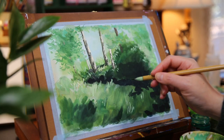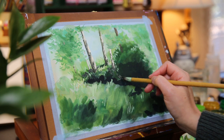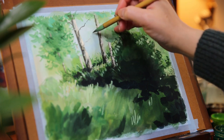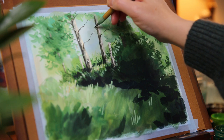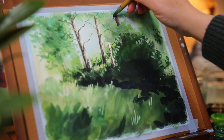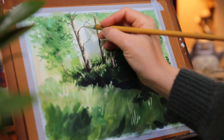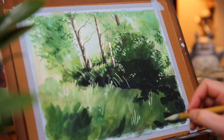Next I'm adding another layer of dark green for the grass below the trees — this is the shadow part of the grass. Moving on, I'm adding the branches for the trees using a dark brown color and a round brush. This is the step where I start adding details for my painting. To paint the highlights on the tree branches, I also add light green for the highlights of the bush and other plants.